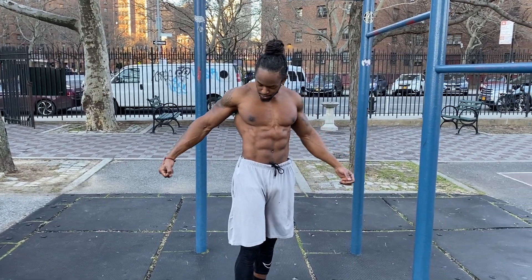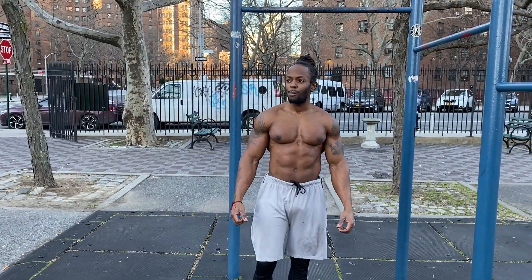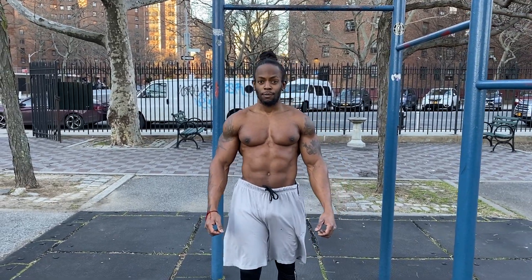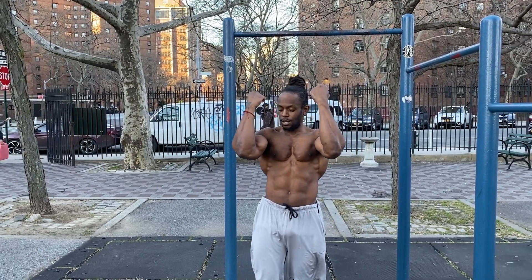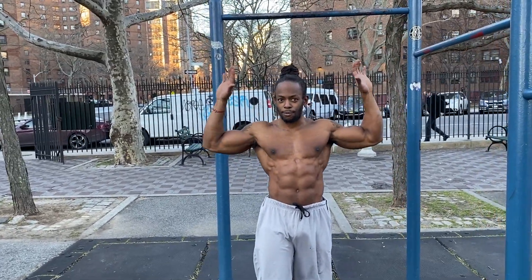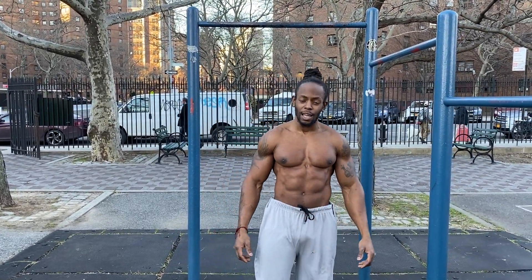So pull-ups versus chin-ups — they're both good. I recommend both. No one is better — do both to get the gains. If you really want the gains, do both. Stop just doing one — see how the way the body and everything moves different, from the wrist up. The wrist controls a lot; it's a kinetic chain and the wrist is a part of that.